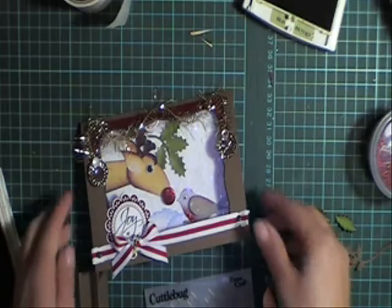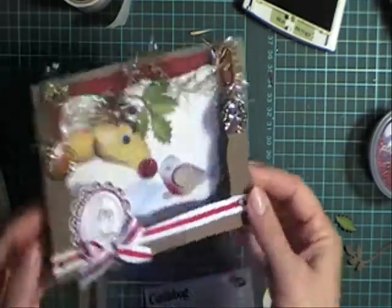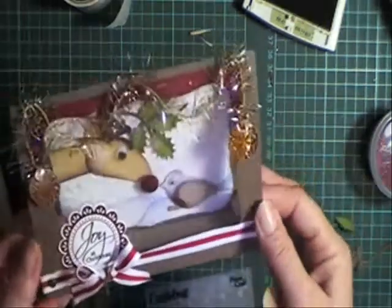Hi and welcome to Volita's Designs and Fresh Folds. Today I want to show you how to make this tent card with a little window in it.